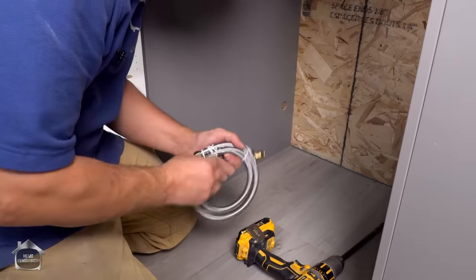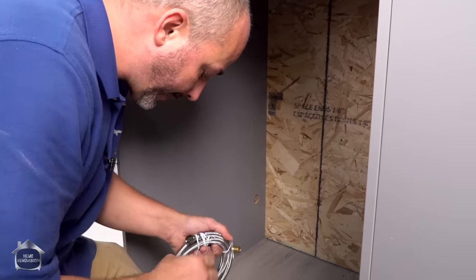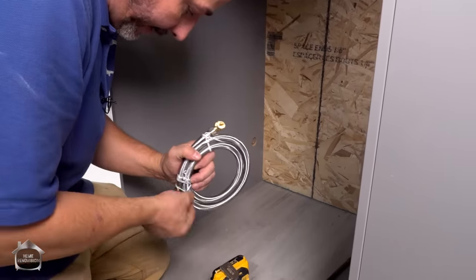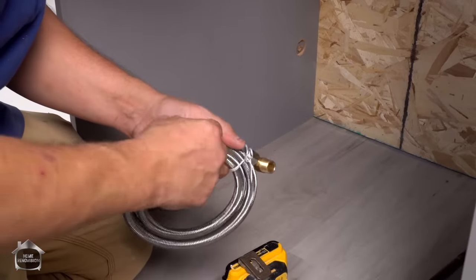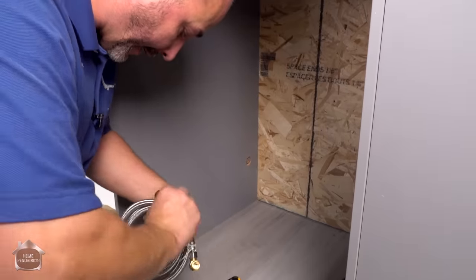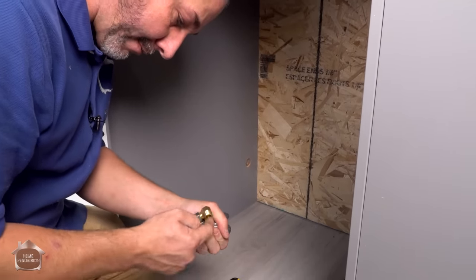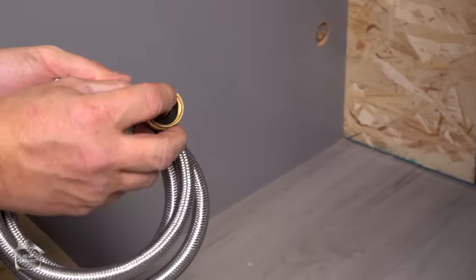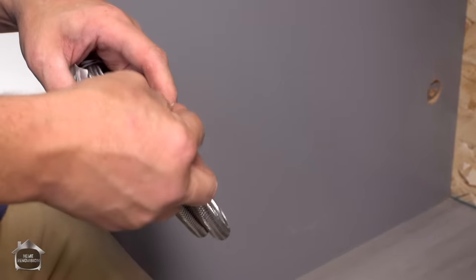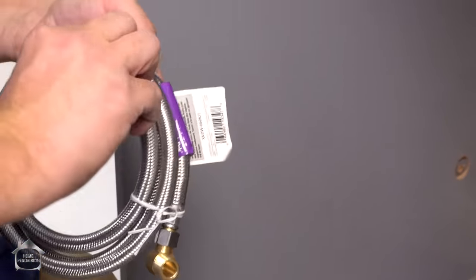For most dishwasher installations, you basically need just a couple of things. One of them is you're going to have to go out and buy your own water supply hookup. Now, dishwashers come with two standards. One is like a garden hose standard, and the other is a female thread — the elbow thread. Then you'll need the gasket to go with it. I kind of prefer the elbow thread better.